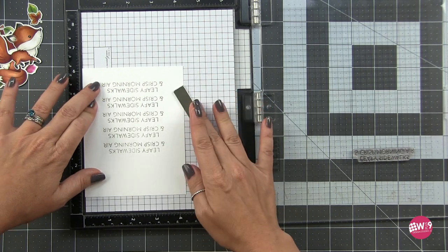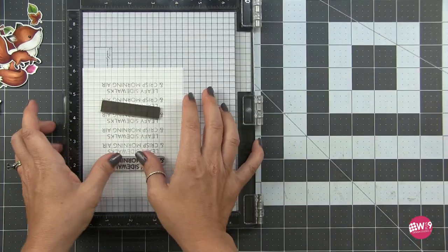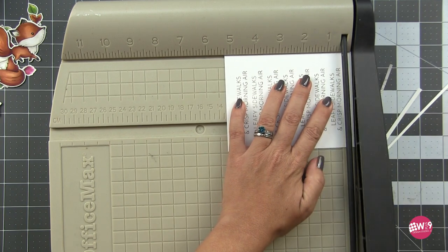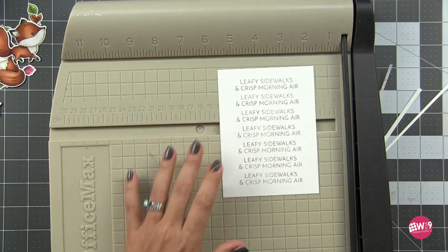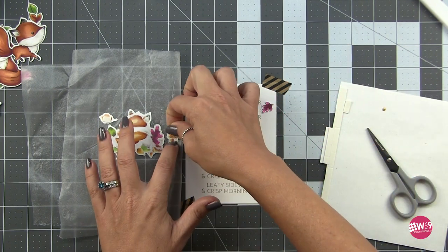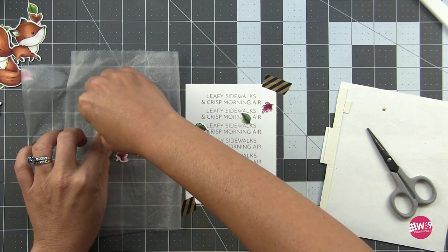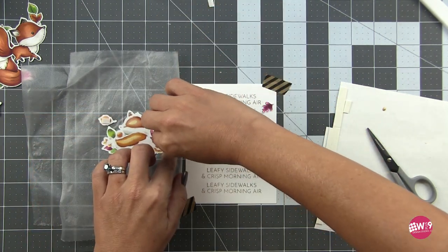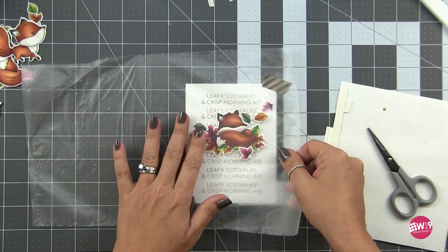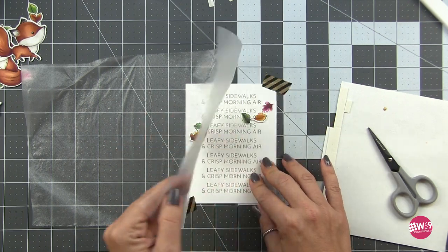I'm going to mat this on a black card base, so I'm trimming this down on each side a quarter of an inch to keep it all centered. Now I'm using the Press and Seal trick - I'm first adhering my leaves to the background flat using some liquid adhesive, then adhering the next level of leaves using foam adhesive. These are the foam strips from Honeybee Stamps. Then for the fox I was originally going to adhere it with foam tape, but I decided why not add an action wobbler.